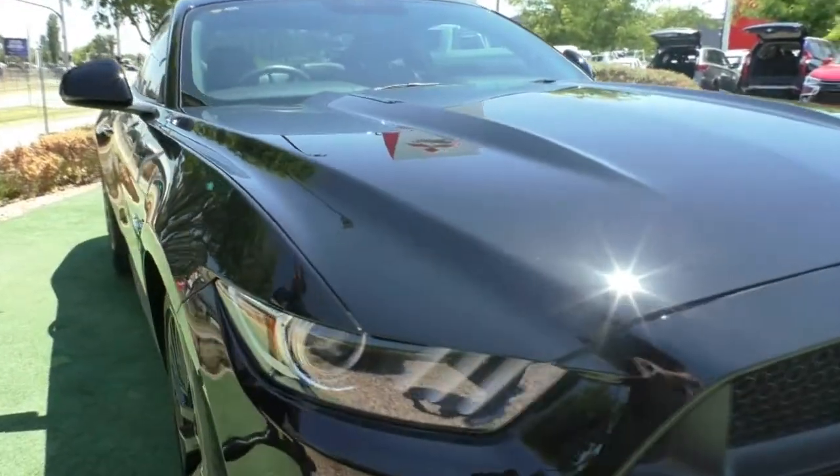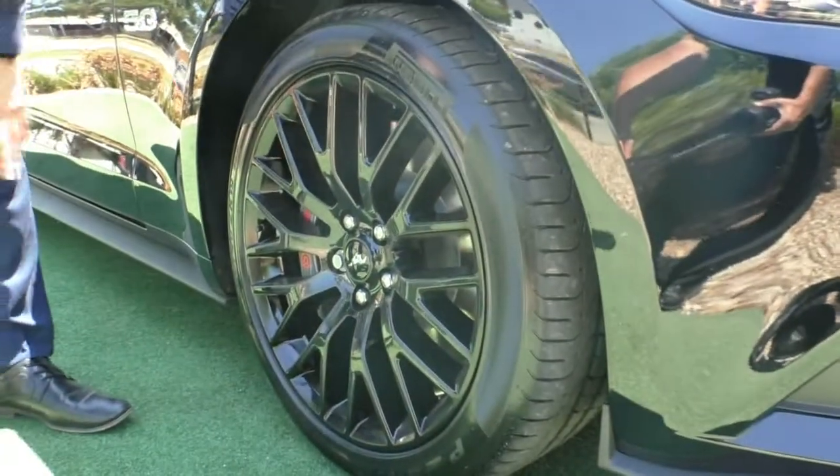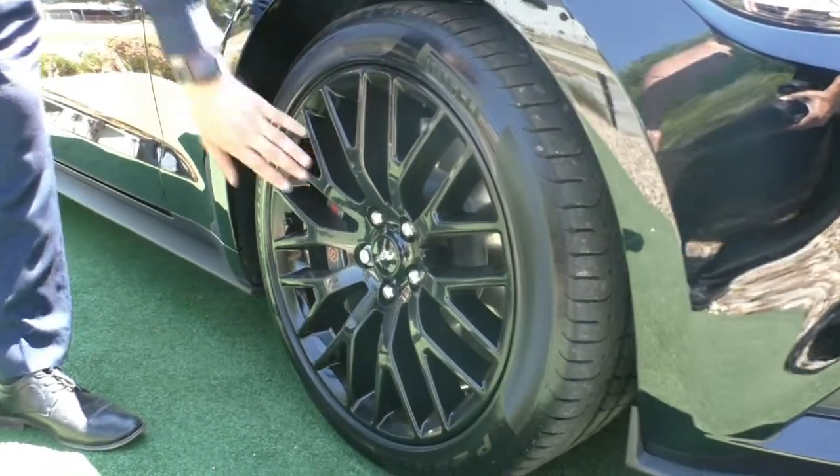We'll come around and stop at our first wheel. As you can see, finished in that nice piano black — no rusting on this wheel at all. It's in absolutely perfect condition and we also have the Brembo brakes. Nice big Brembo brakes.